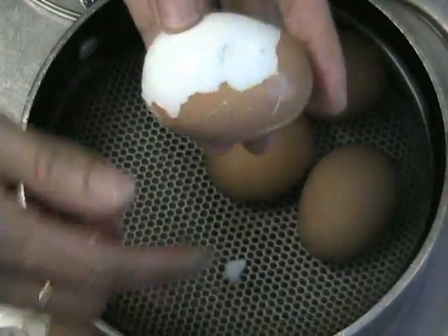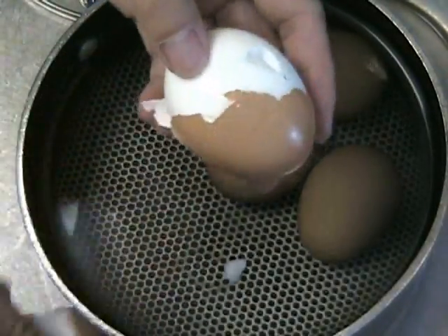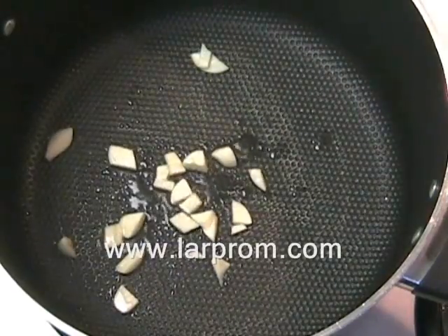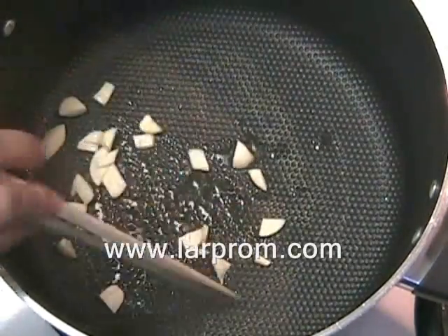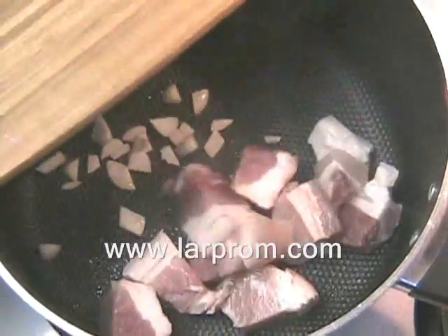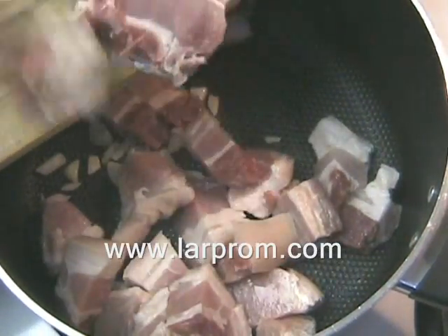Once the eggs are hard-boiled, allow them to cool, then tap lightly to break the shell and gently peel the shell off. Now let's make tom kim. In a large pot, add one tablespoon of oil and one tablespoon of chopped garlic.